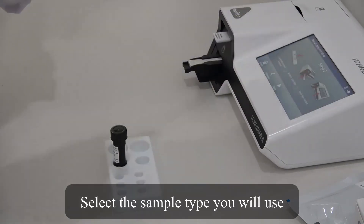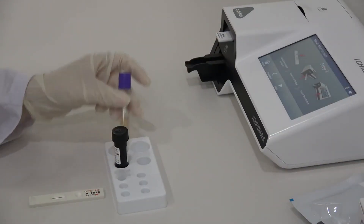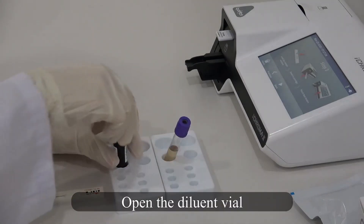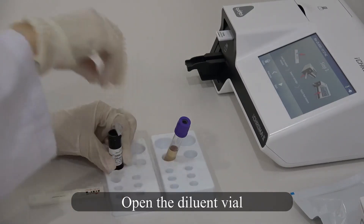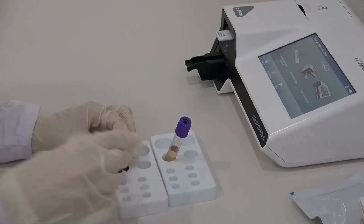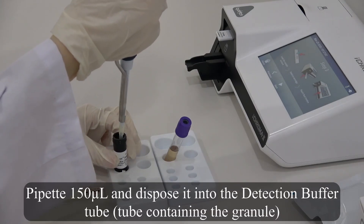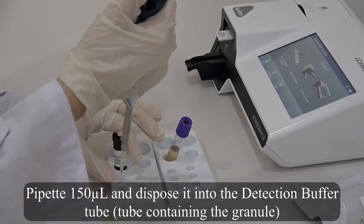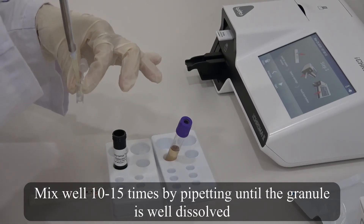Select the sample type you will use. Open the diluent vial. Pipette 150 microliters and dispose it into the detection buffer tube — the tube containing the granule. Mix well 10–15 times by pipetting until the granule is well dissolved.